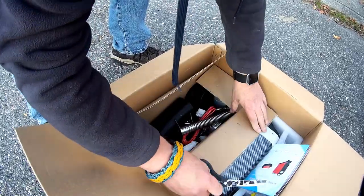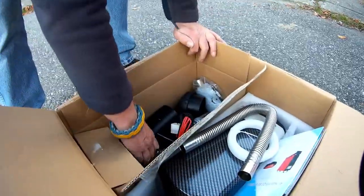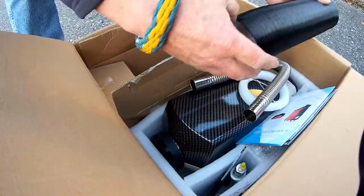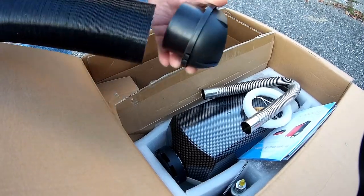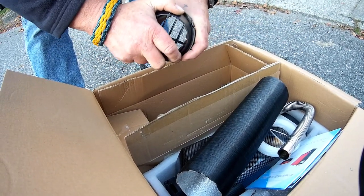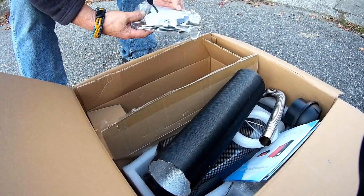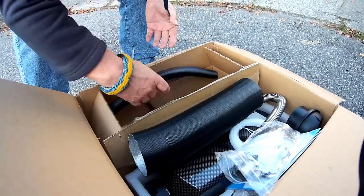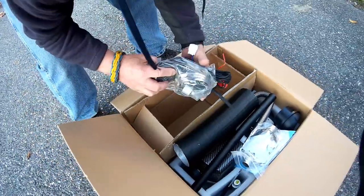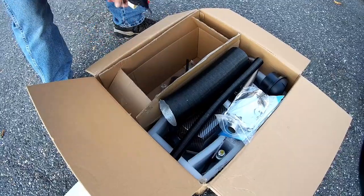Everything that you need comes with the unit. Here's the exhaust hose, and that's the fitting that comes out of the end and you can point it in any direction you want to. The exhaust pipe should spin easier than that. Okay, intake, mounting brackets, and fuel filter is in here. So it looks like everything's here - all we have to do is hook it up.